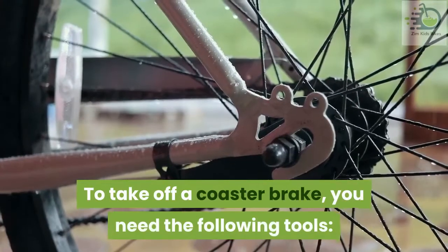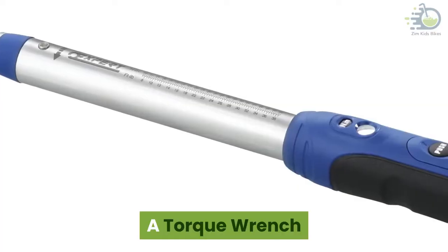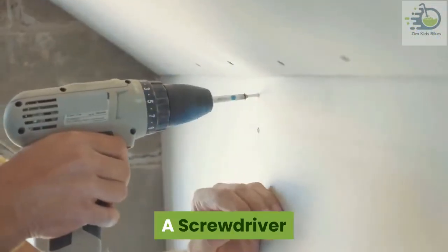To take off a coaster brake, you need the following tools: a spanner, a torque wrench, a hammer, an axle vise, a screwdriver, and a cone wrench.